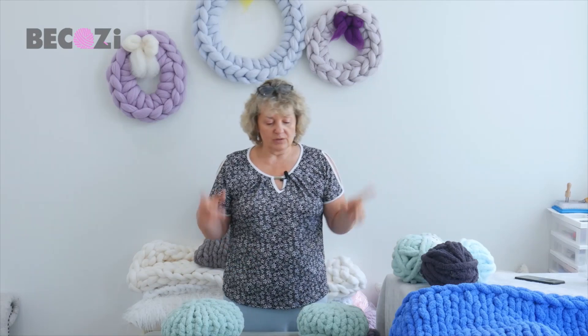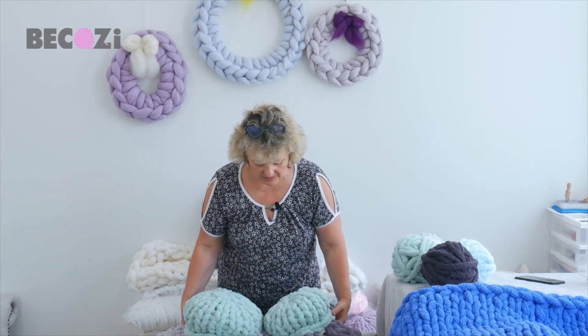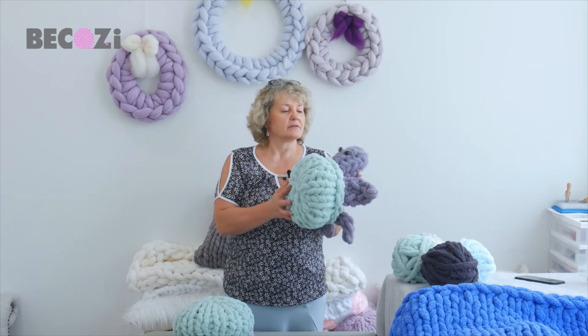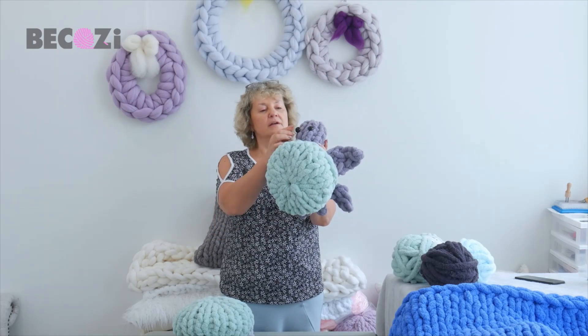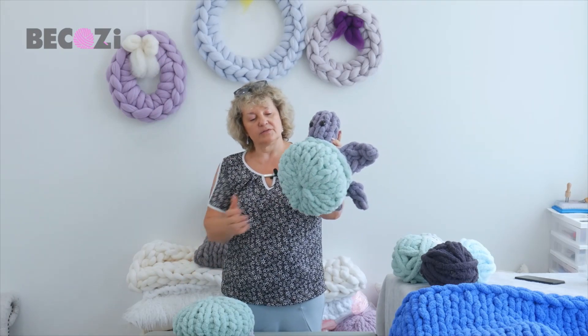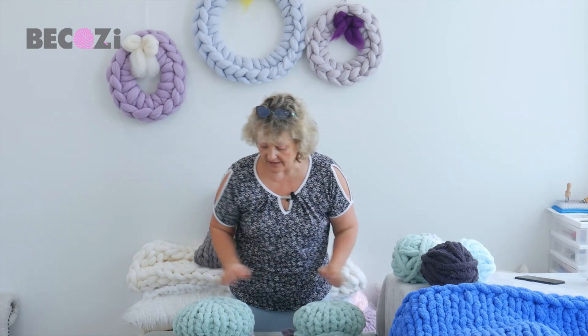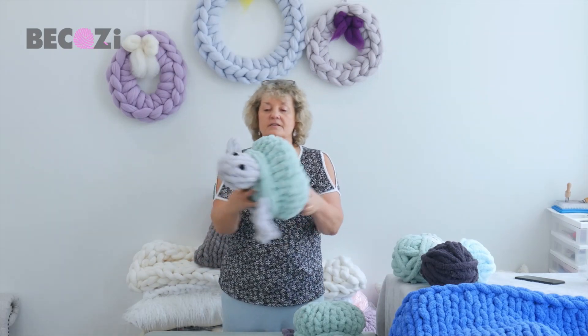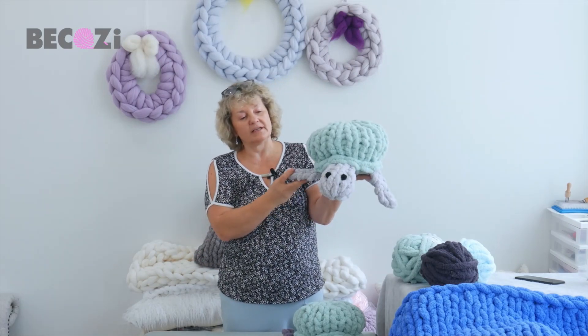So again, Bekozy.com — you can make this beautiful turtle with our yarn. I will be using these buttons today, but previously I just used a little bit of black yarn for the eyes. Anyway, if you're ready, let's get started!